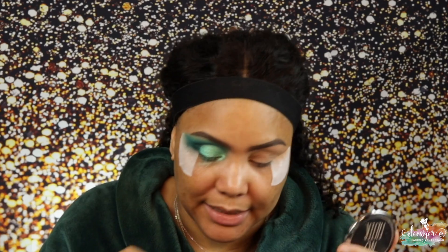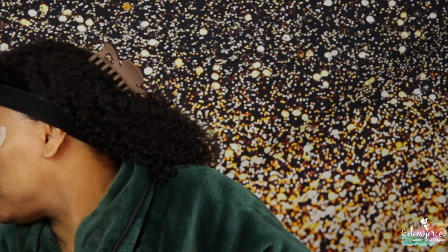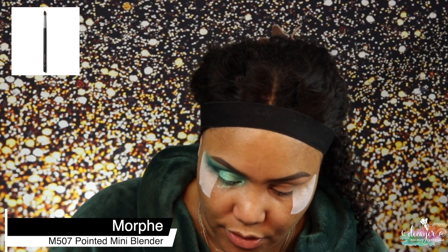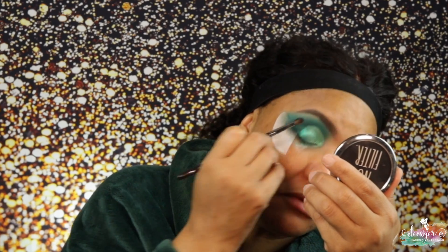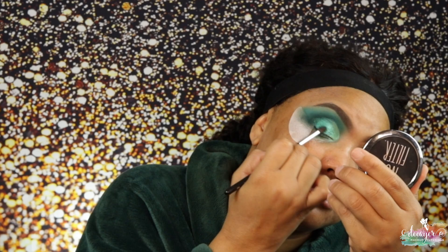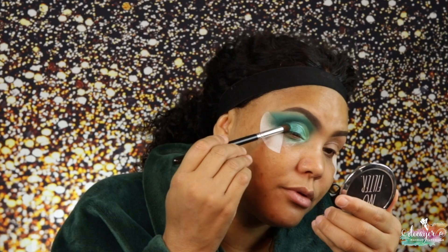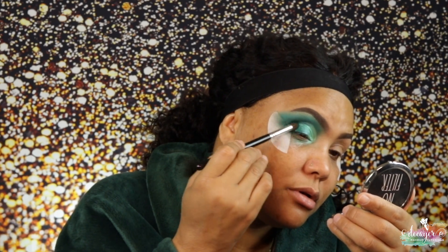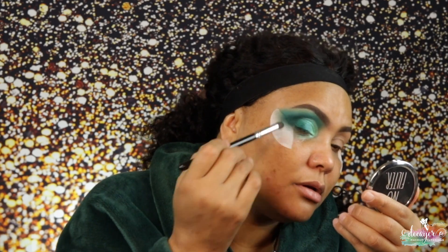From that same palette I'm gonna use this shade right here to just buff those two shades together, and I'm using M507 from Morphe. Now I'm gonna go back into that first shade. Okay, so that's it for this eye — I'm gonna go off camera, do my other eye, and I'll be right back.